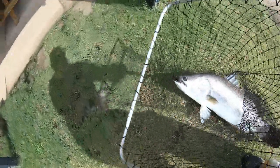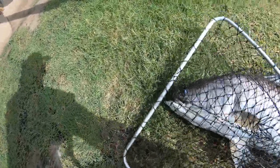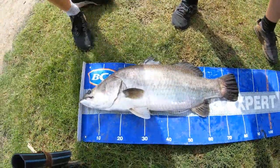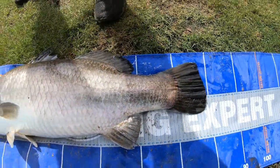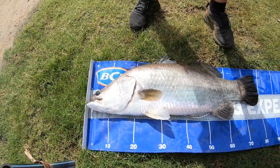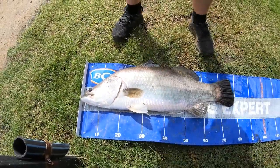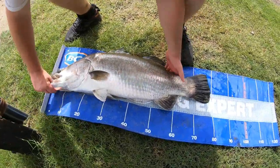All right, let's have a look. Oh yeah — 79 centimetres. You'll be happy with that Nathan, that's a good effort. 79 centimetre Blueblue Park barra. All right, pick him up now — pick him up and hold under his belly.